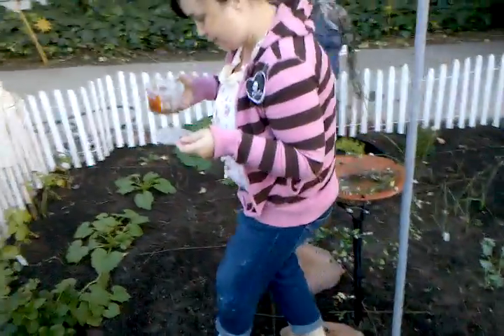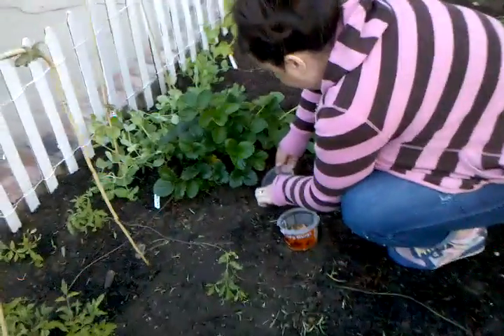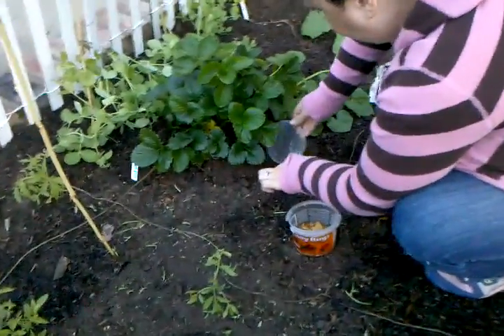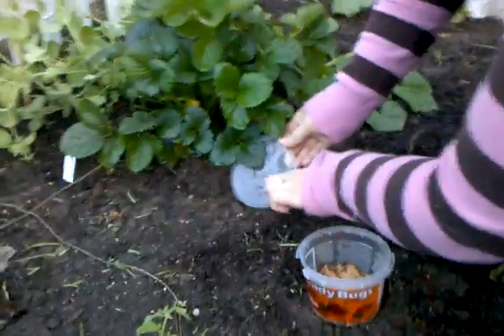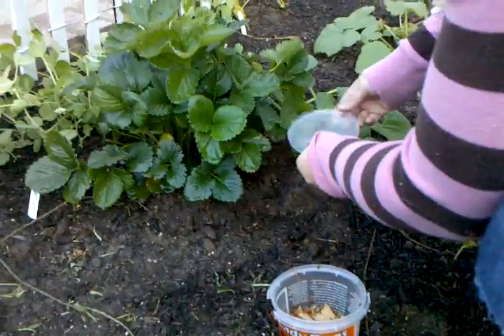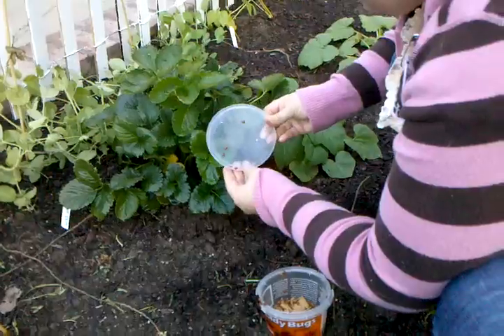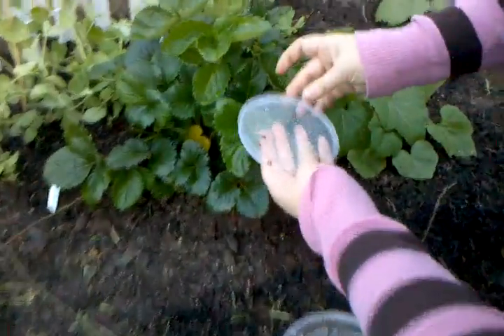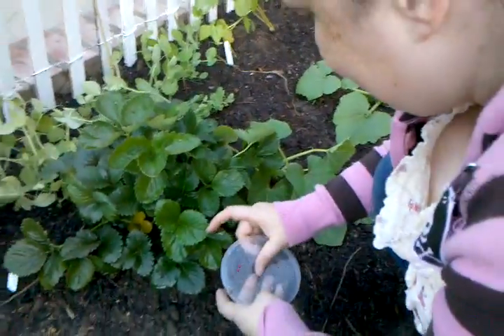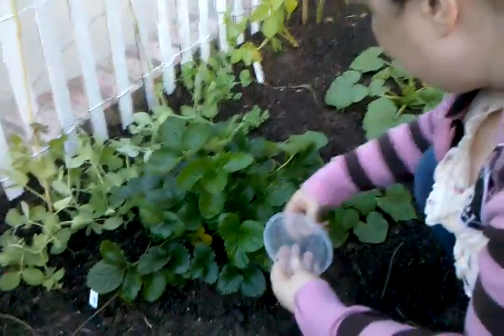Let me put them by the strawberries first. So the idea is, if I've read this correctly, that the ladybugs will lay eggs, and on the other side of your leaves, that's where they lay their eggs.